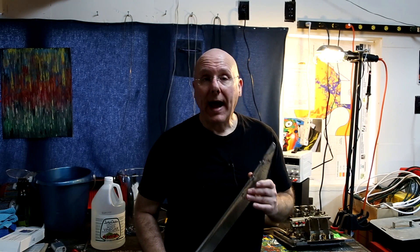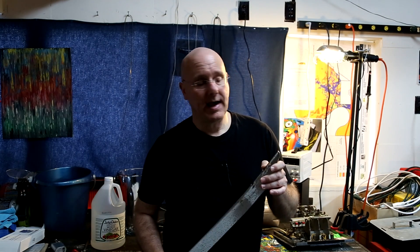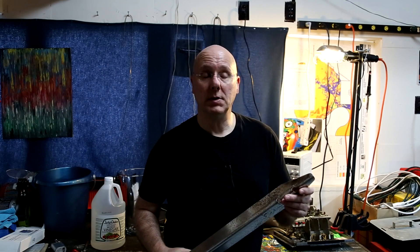What I've done in the past is just used brute force — taken wire wheels and things like that to it. Which is great until you have pinball legs for 40 machines that you kind of want to clean up a little bit.